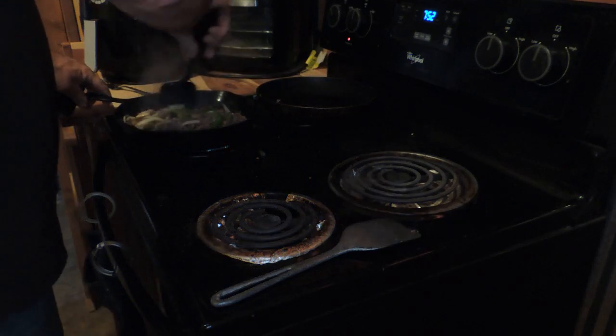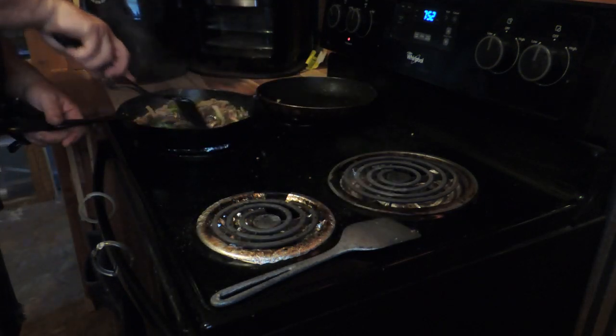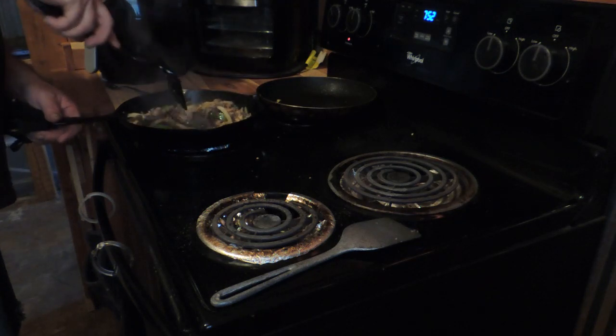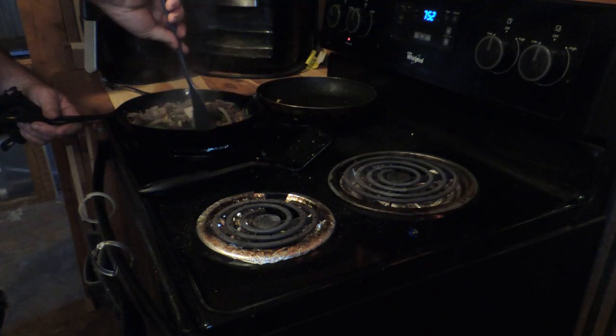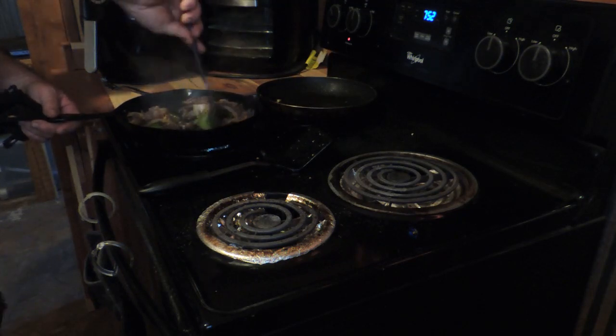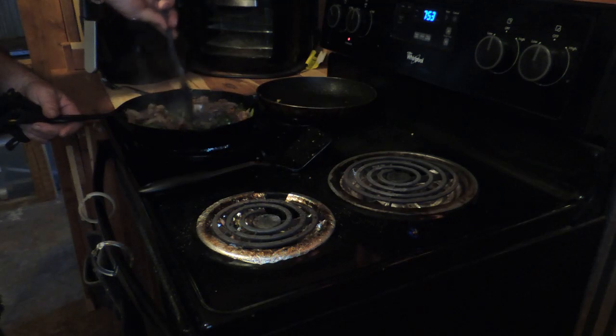I'm going to make two sandwiches, but I'm not going to eat two — I'll have one for later. I'm going to separate it. Yeah, that's too much for one man to eat.